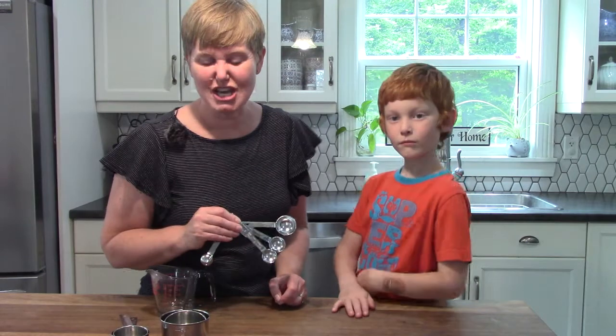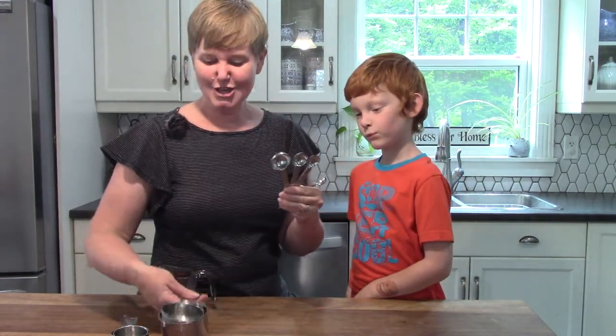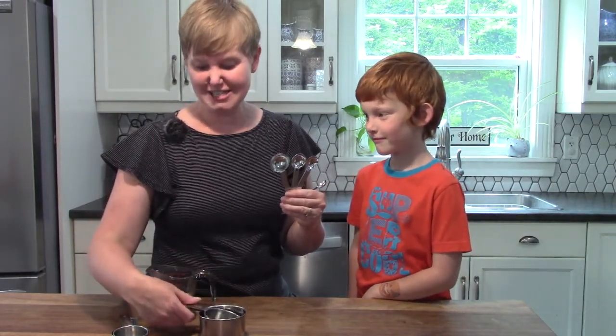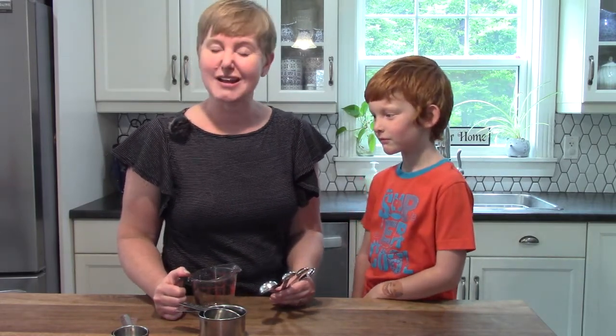Class, I hope that you get a chance today to look at some tablespoons and teaspoons, to look at some measuring cups whether they be for dry ingredients or liquid ingredients like milk. I hope that you have a chance to do some baking today. Thank you so very much for coming and learning with us today. Bye-bye, class!